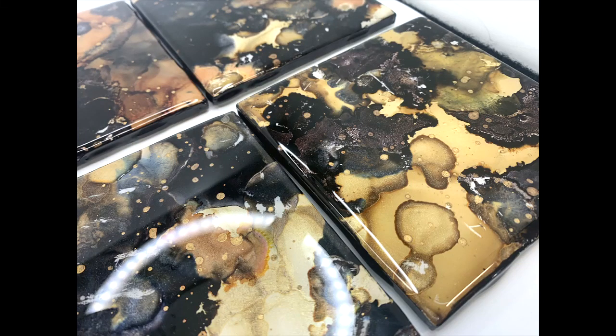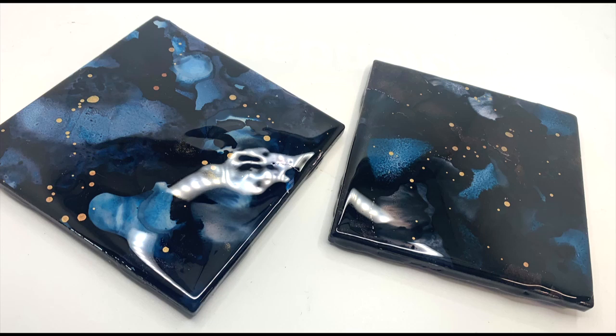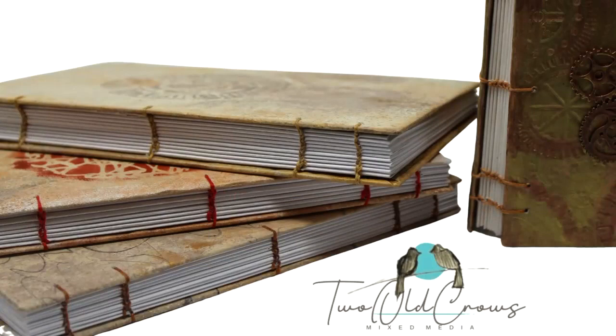Every Wednesday during gift-giving season, I will be presenting you with a unique idea for gift-giving that can be created from our mixed-media supplies, workshops, with a few additions. My name is Peg. Let me introduce my channel first.